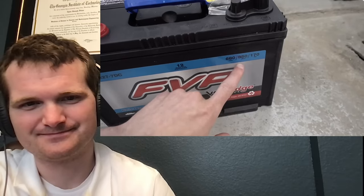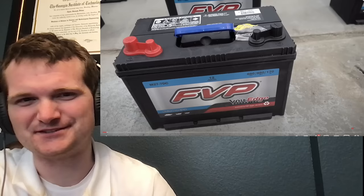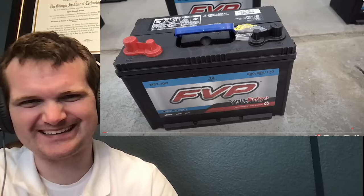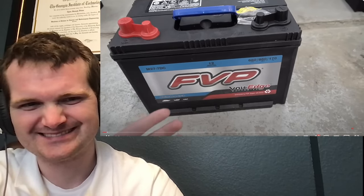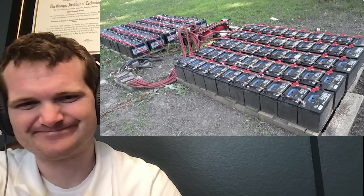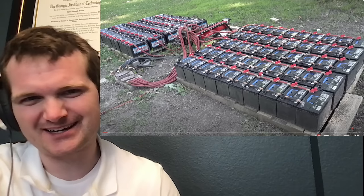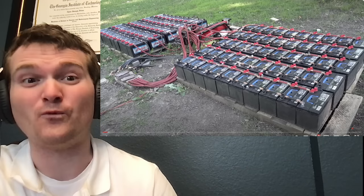Now, I realize this seems lame compared to what I usually show on this channel — but this isn't a video about high voltage. We're playing with fire today. See that rating right there? That's how much current this battery can deliver for 30 seconds. It's the current, not the voltage, when it comes to this DC stuff. At freezing temps, that's 850 amps. So by wiring 100 of these in parallel, we're looking at 85,000 amps. Shock hazard — meh. Arc flash hazard — whoa.